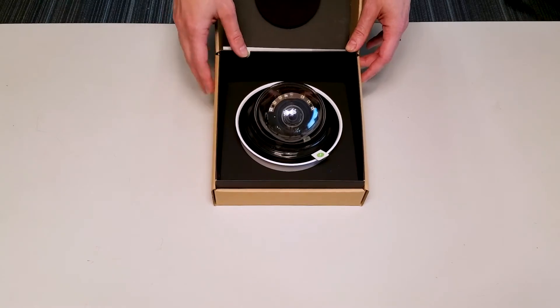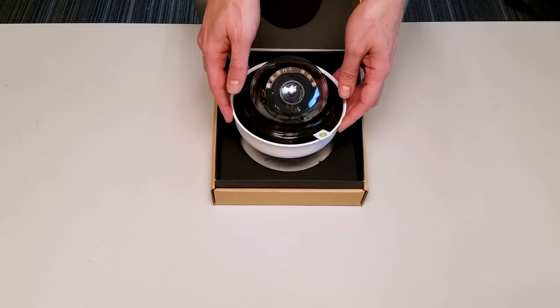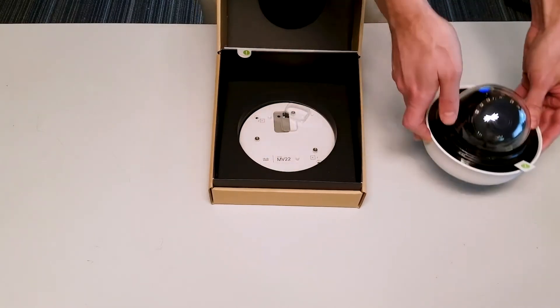The first thing we're going to see is that it does have a protective cover on it for easy installation — no dust to get on the cover while you are putting it up.